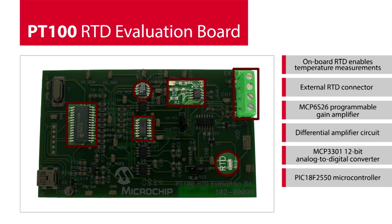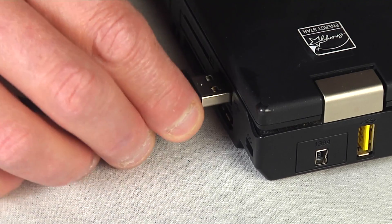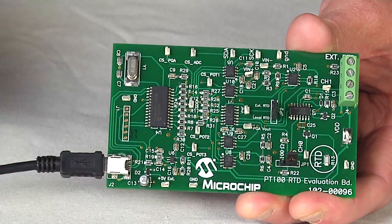In addition to the RTD signal conditioning circuitry, the board implements a PIC18F2550 microcontroller. The microcontroller interfaces to the PC via a USB port. Once the software is installed, simply connect the reference board to the PC via the included USB cable. The board is powered through the USB port, so no external power supplies are required.